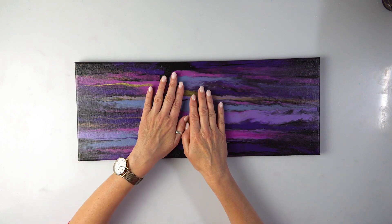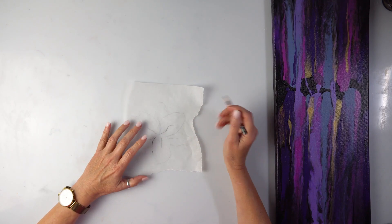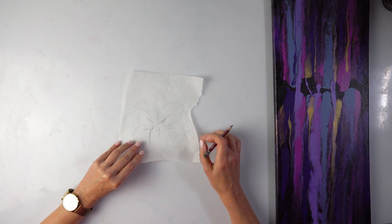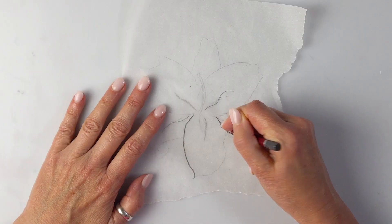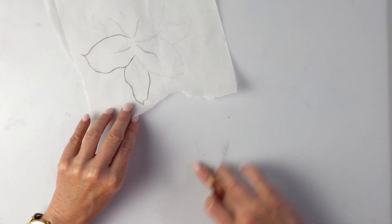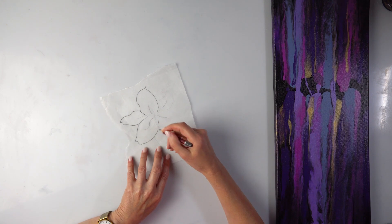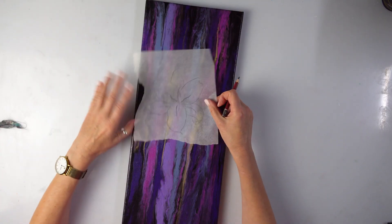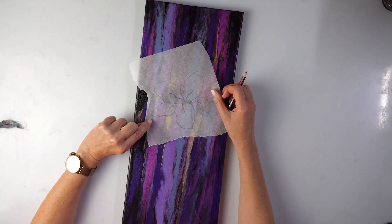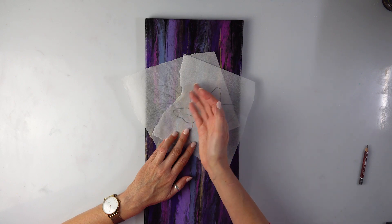I've been looking at various flowers that would really stand out on this background, and I was drawn to stargazer lilies — really bright pink lilies. If you're not familiar with my tutorials, I like transferring them on the canvas so I can try various positions and see where I like them most, sometimes adapting and changing. This is a soft graphite pencil. This is a really quick sketch — I don't want much detail because I'm going to do the flower in 3D, but I do want to see the size and roughly the shape of the petals. I want a couple peeping underneath and a couple of buds.